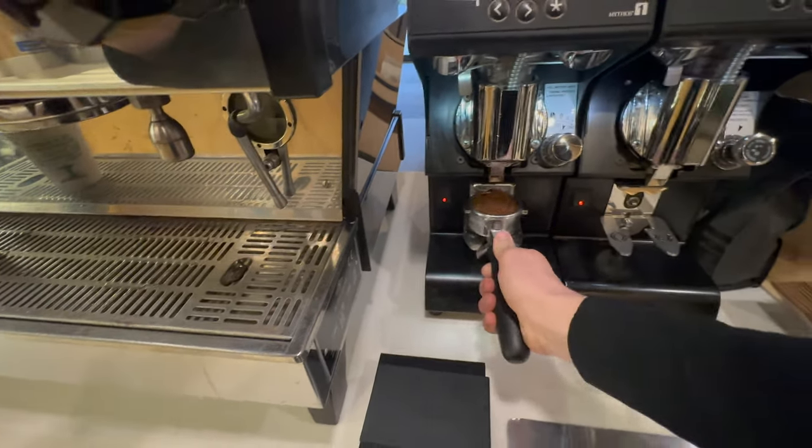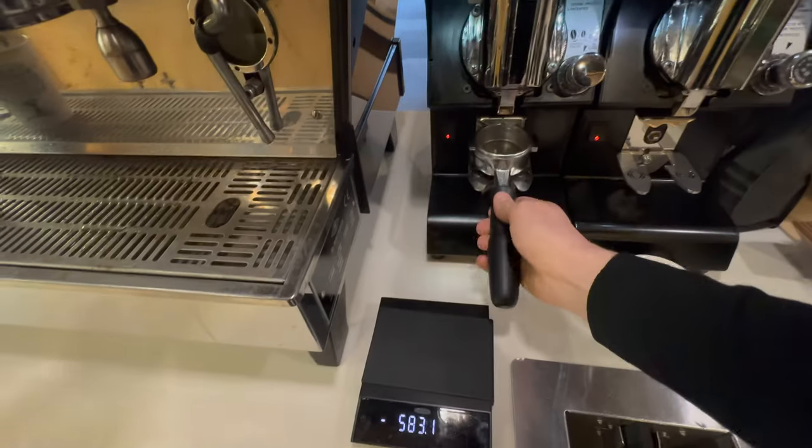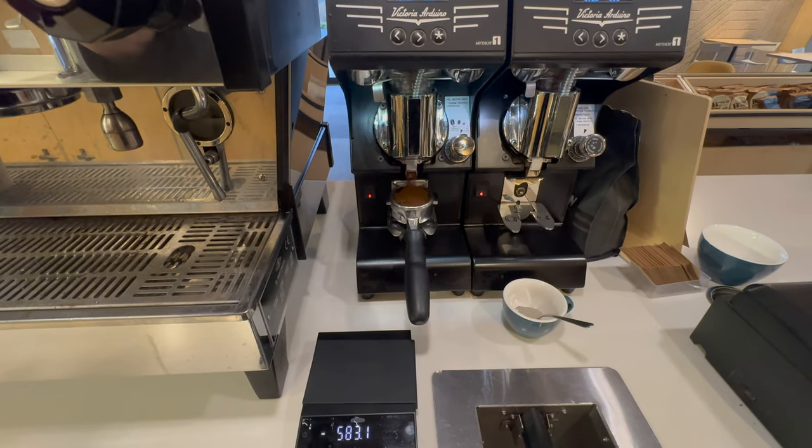Whenever you adjust the grind size, you are going to have to clear out some retention in the grinder. For me that's quite considerable — it's nearly two shots, which is very upsetting — but it may be less for your grinder, so do check.